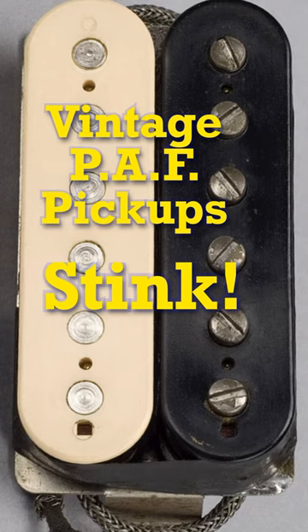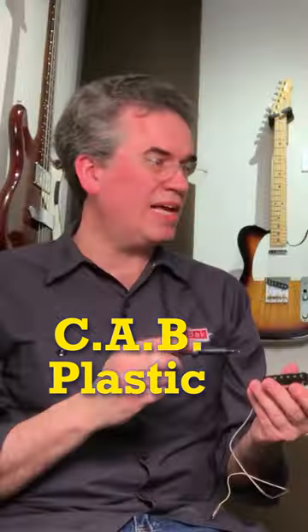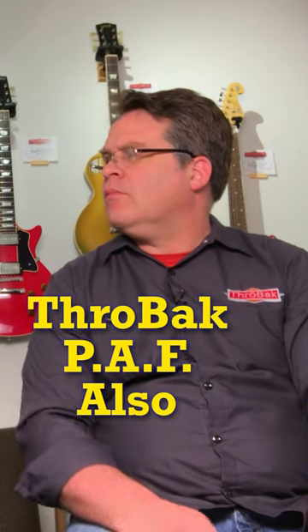The bobbin. Let's talk about the material and the cosmetics of it. The material is CAB — cellulose acetate butyrate plastic — on a vintage one. Your better reproductions will have that as well.